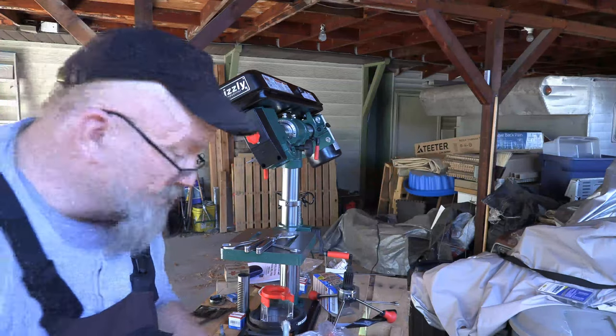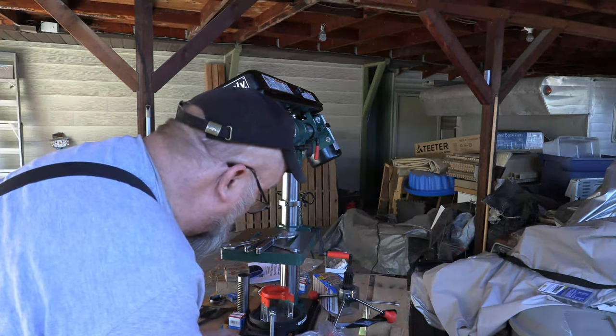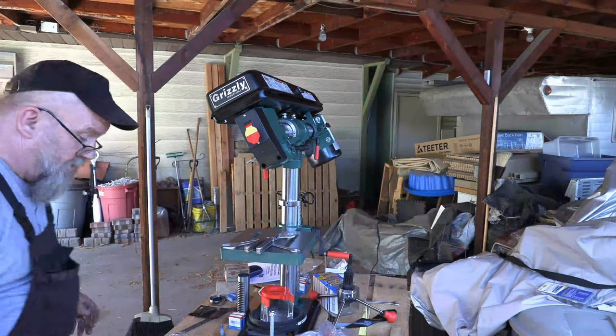So be careful with that when you buy this machine, so that you don't go and do the same thing I did and break this thing off.